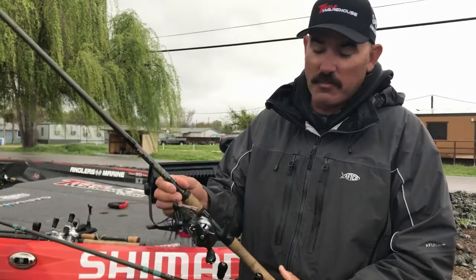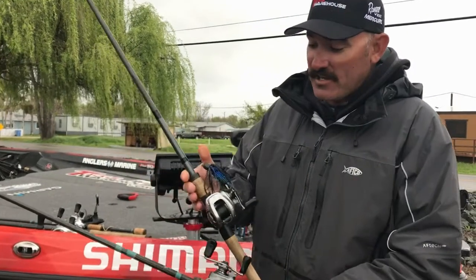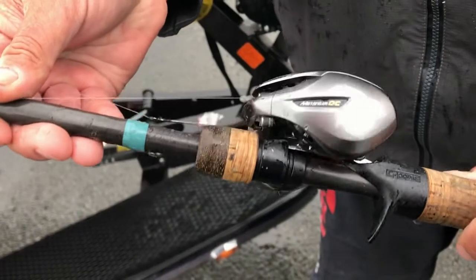As you can see right here, I got a one ounce punching jig on my clear leg right now. This reel is actually out right now. Soon to be one of the special guys, I guess, because I got a Titanium DC.